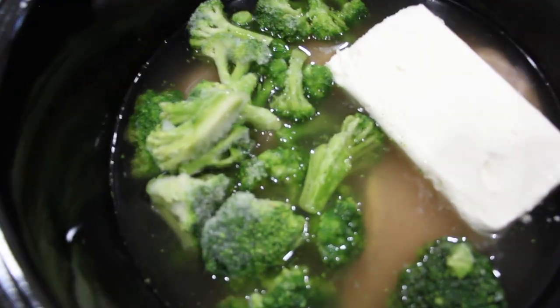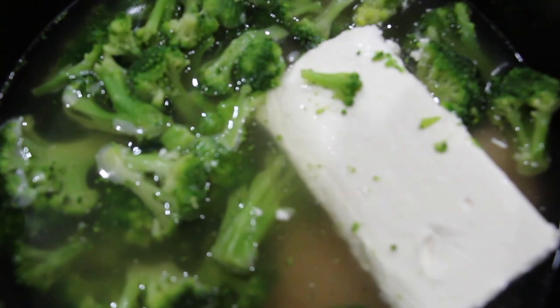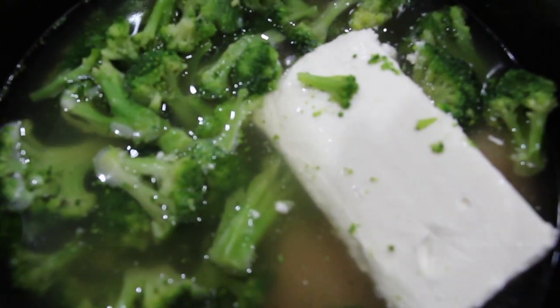Now I'll take two cups of frozen broccoli and add that into my chicken — I'll just place that in. I'll put my lid back on. This is what I call my Crock-Pot Chicken and Shells.